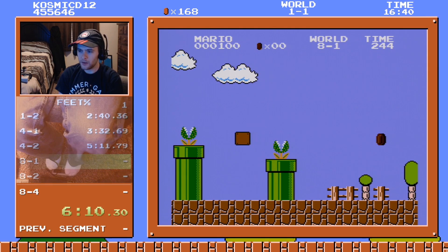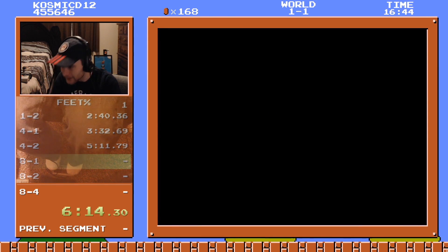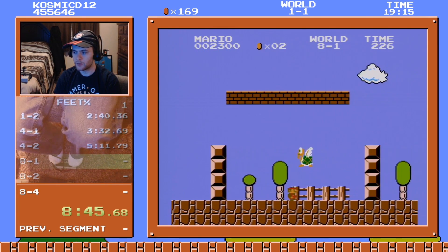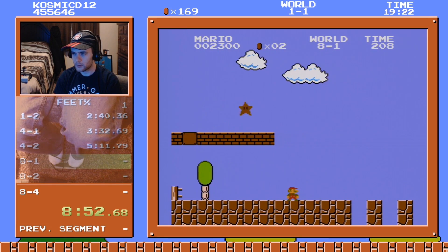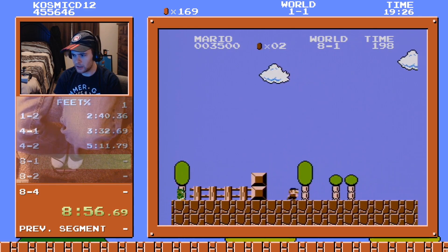Dang it! I tried — I didn't want it to get away from me, so I had to try and pipe jump out of there. Insane gaming.